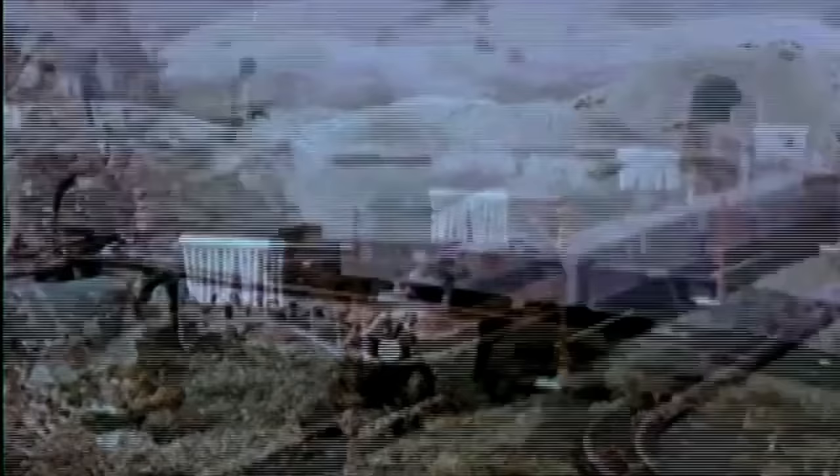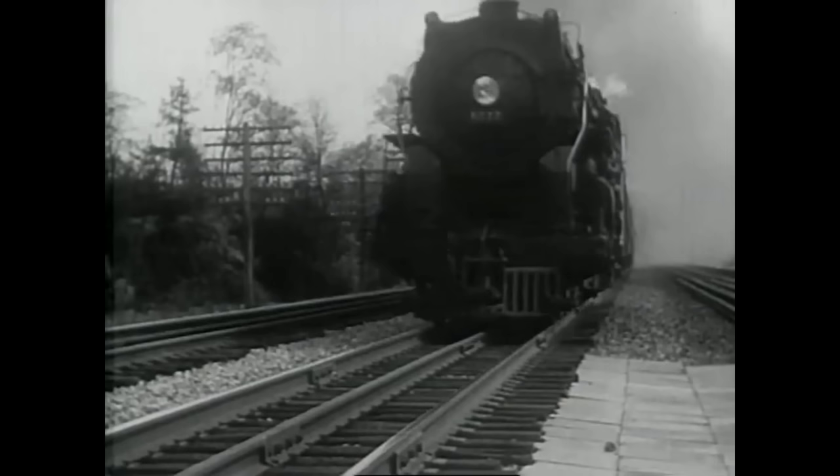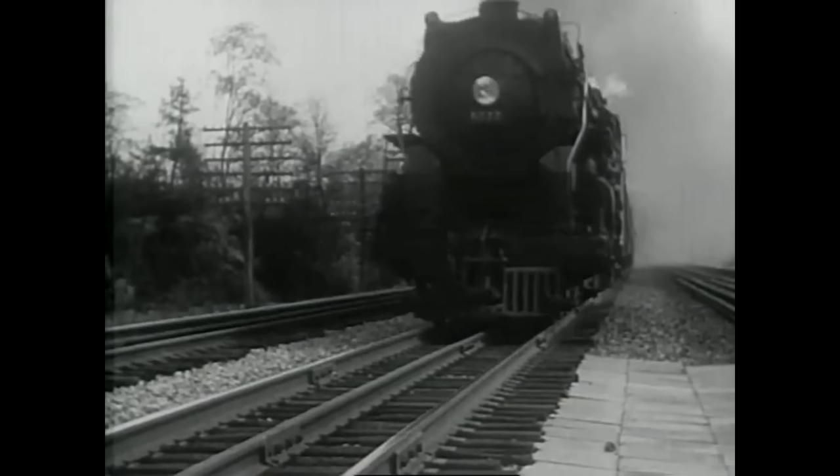After all, we know that real trains run on two rail track, and scale model trains run, for the most part, on two rail track. So why did Lionel choose three rail track, and other manufacturers along with them? You never see a New York Central Hudson running along on three rail track.